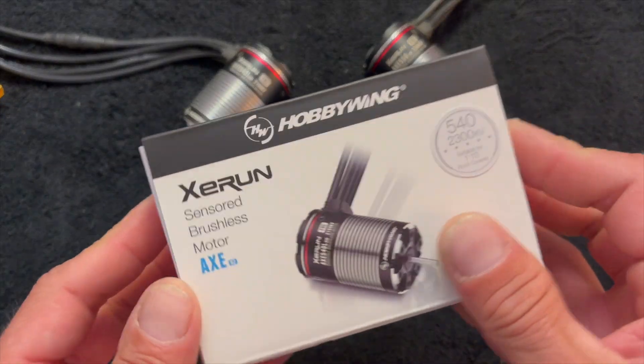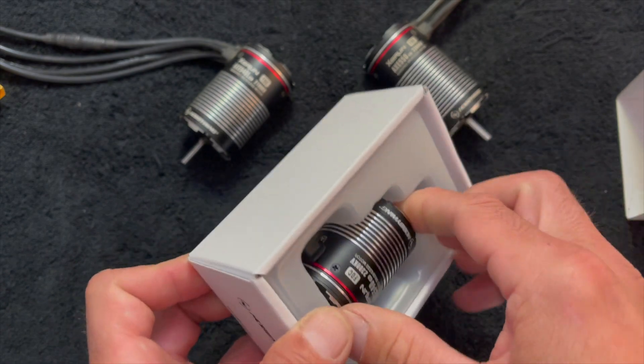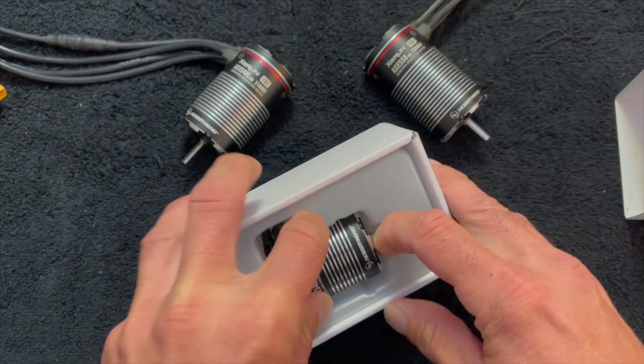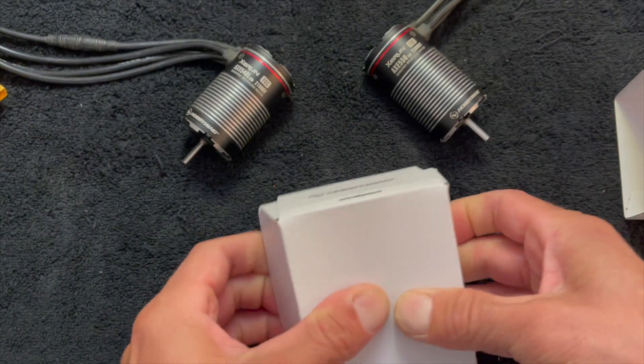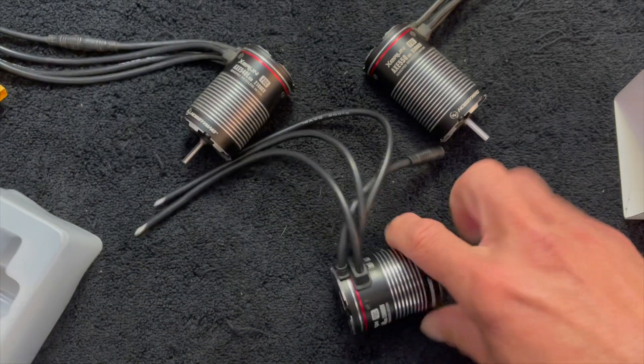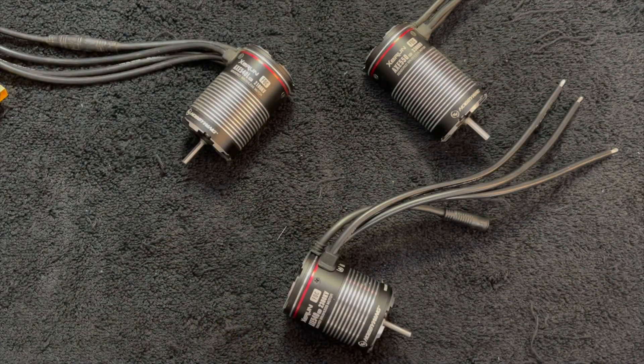Besides the KV, the big thing that's different about this newest motor is the length. It is 50mm in length versus the previous ones being closer to 58mm in length. Probably the only downside to the Axe motors was that for some vehicles they just didn't fit quite easily.